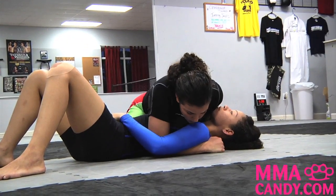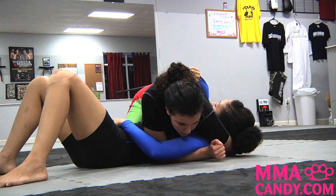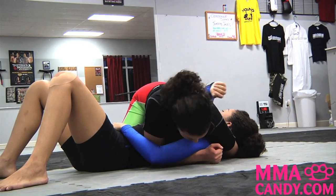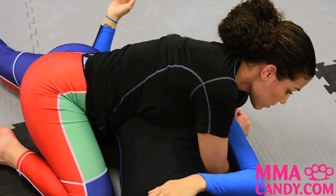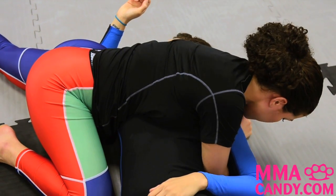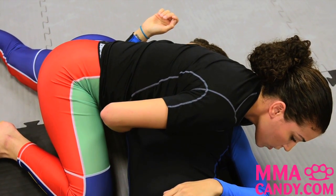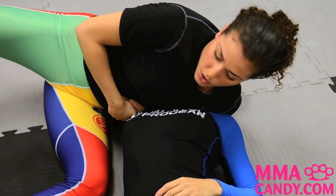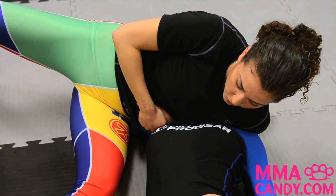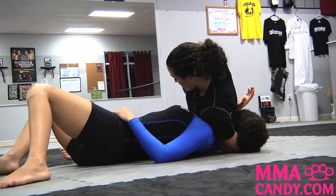I'm going to take this hand from around her head, putting it over the top and underneath, and rest my hand on the top of her chest. I'll sprawl one leg back, stay heavy on my hip, pushing her chin into my body. This hand comes around to lock up my guillotine, grabbing the pinky part of my hand. I'll switch my hips, lift my hips up off the ground, lift up at my hand, and press my ribs into her chin.